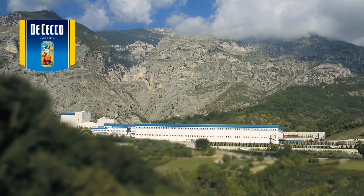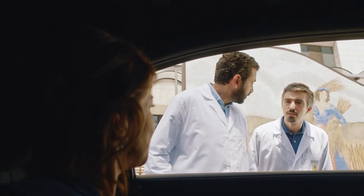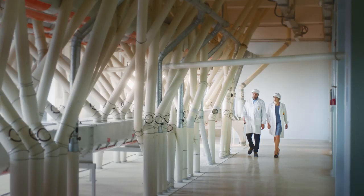We've been making high-quality pasta for 130 years, but some people who come up here still ask us: can you please explain how you make such great pasta? It's the Cecco method.